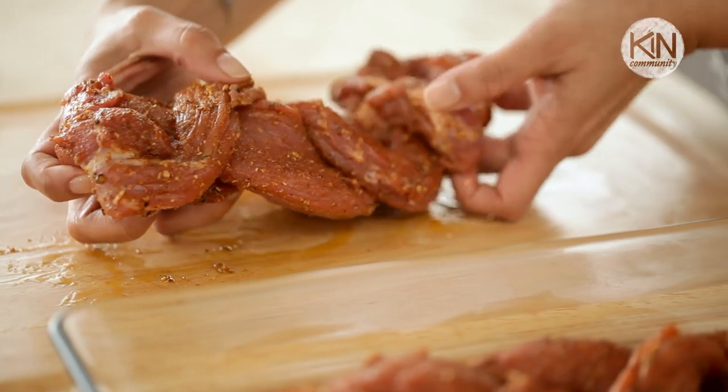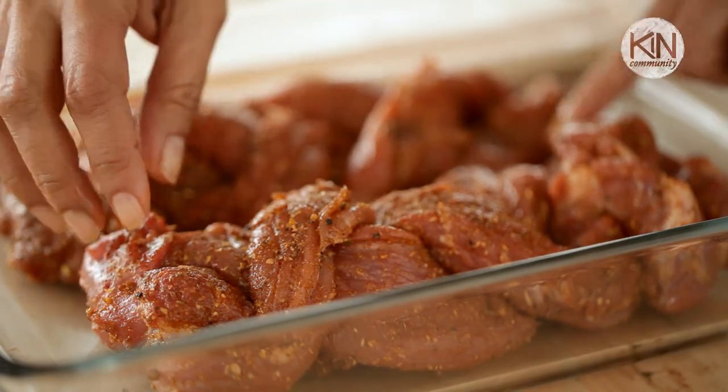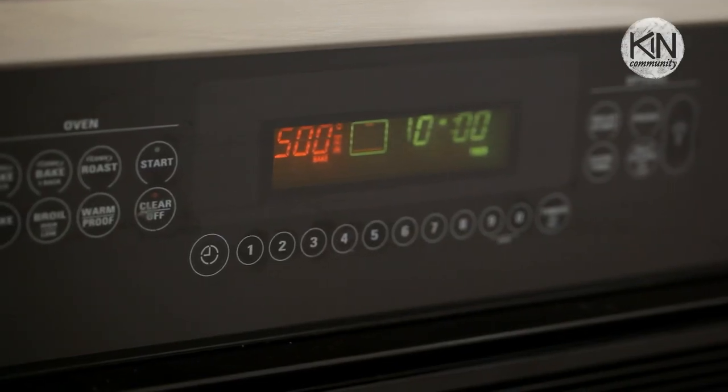Once they're braided, put them both into a glass baking dish and let them rest to room temperature. In the meantime, go preheat your oven to 500 degrees.